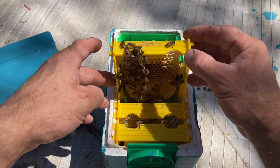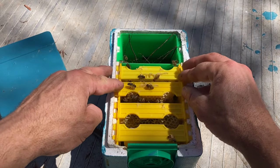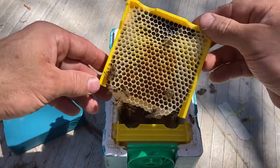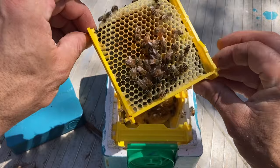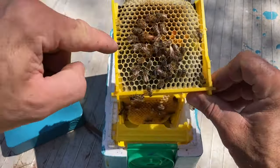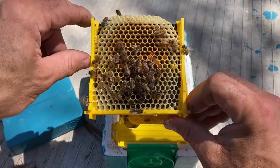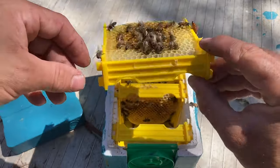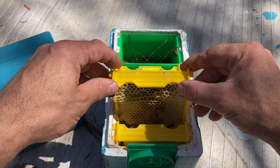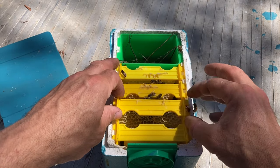She's laying away but they're pretty light for stores in here — just a little bit of nectar. There's the queen there, she jumped on this frame. A little bit of nectar and pollen but no honey, no capped honey. So it's just what I'm providing for them.